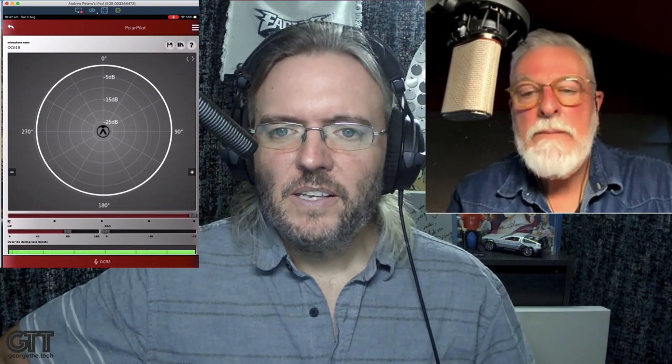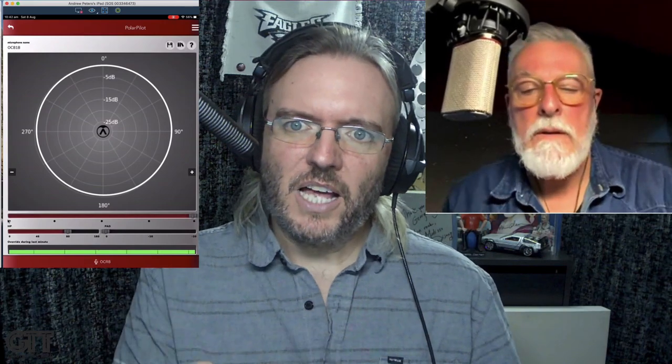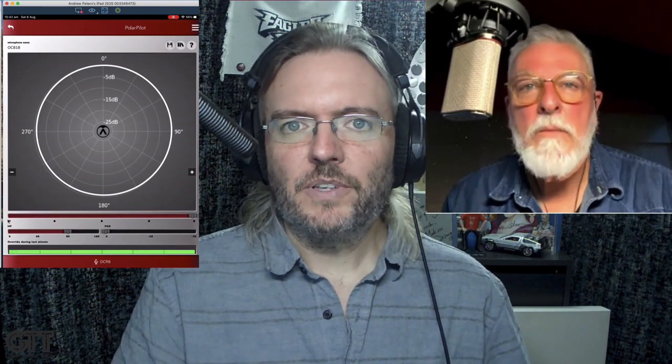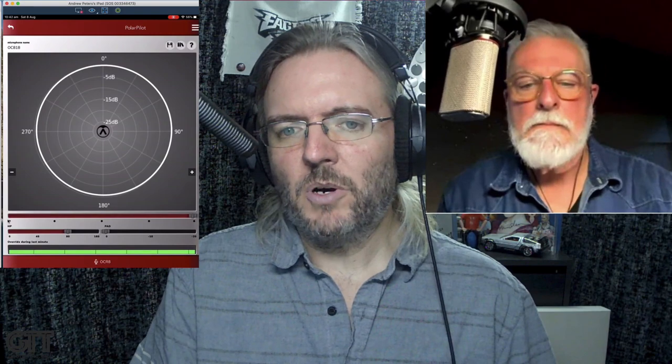Now we are in full Omni mode. But if you look in the top right corner, you'll see there's a spinning wheel — that's the microphone writing the change. It takes a moment for the change to get written to the microphone; it's not a live thing. So it's a slide-and-wait kind of scenario. This is full Omni. In Omni mode the mic basically has no proximity effect, so you can move in and out, side to side, and the sound will barely vary — only in volume.